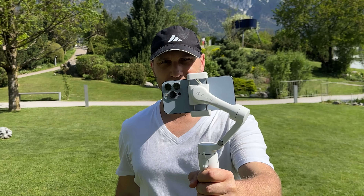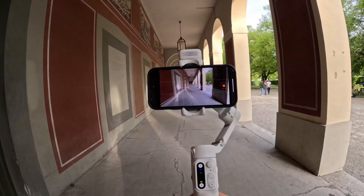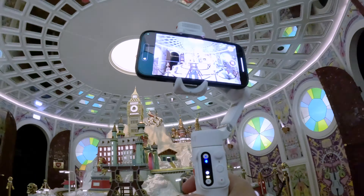This small gimbal fixes all the issues of the DJI OM6 and the Insta360 Flow. We're going to test the stabilization with the iPhone and with the Samsung.